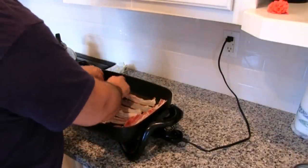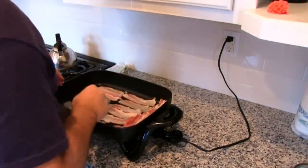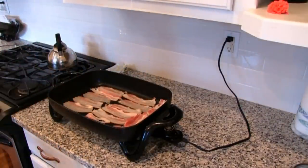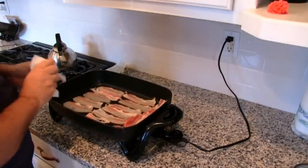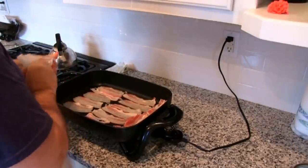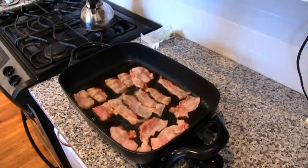Of course, it shrinks as it cooks, so if you have any extra bits you can just put them in there. We are going to cook this bacon — it should take around 10 to 15 minutes to cook well. And then we'll get to the eggs.